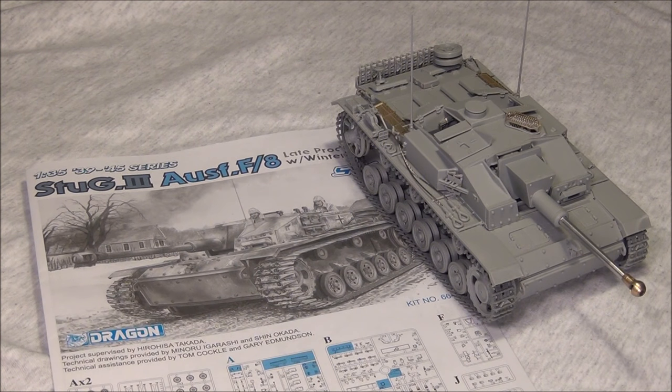Hello guys, this is Panzamerize36 and today's video is going to be a kind of post-build review, as opposed to an inbox review where I look at the kit unbuilt in the box. This one is actually going to be looking at it after I finish building it so I can give you guys a more in-depth idea about what it was like to build.